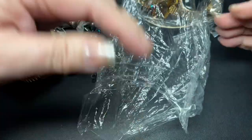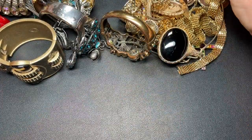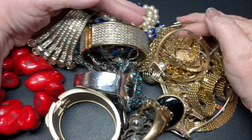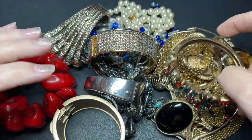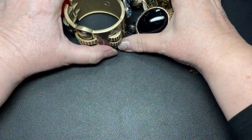We mainly do jewelry. We do unboxings, unbaggings, auctions, and estate sales — a little bit of everything. So here is what we have — some amazing pieces. Let's just dive in and see what we have.